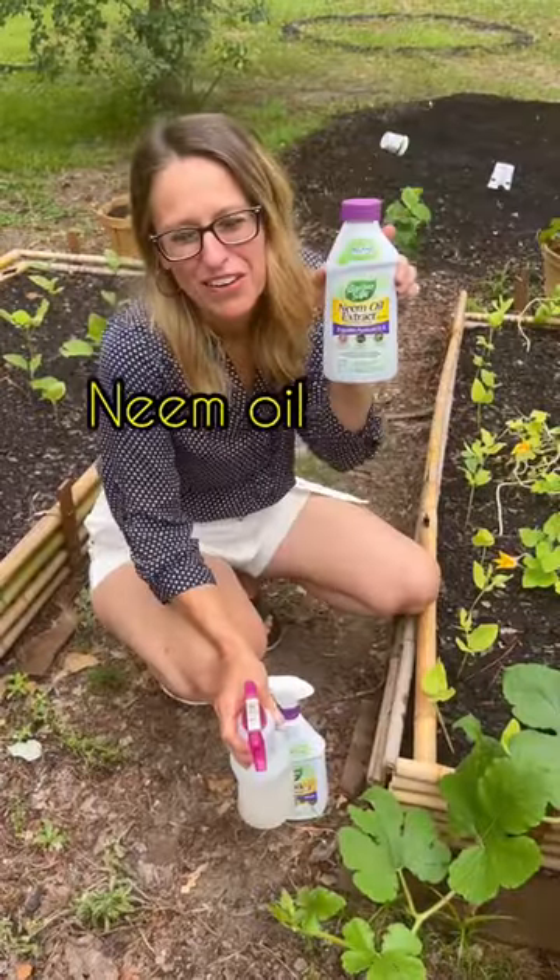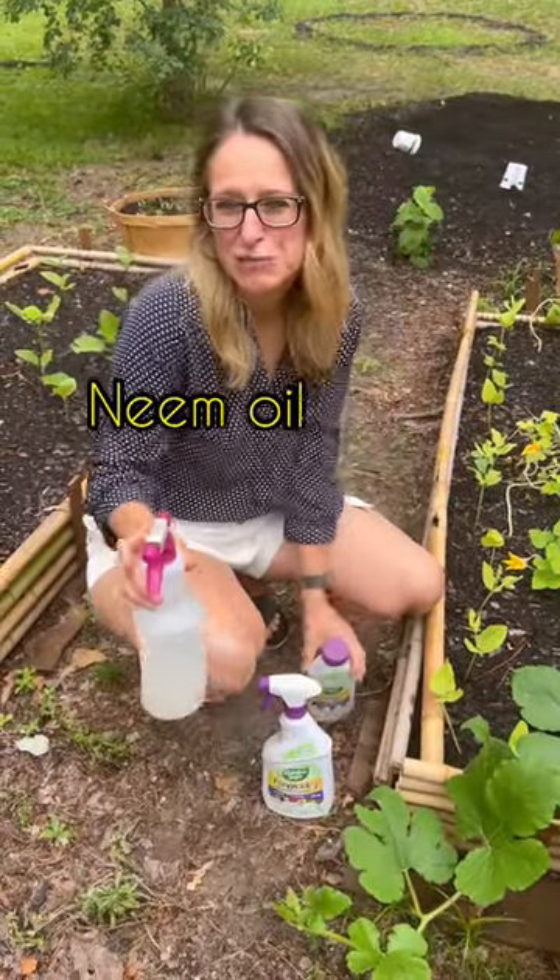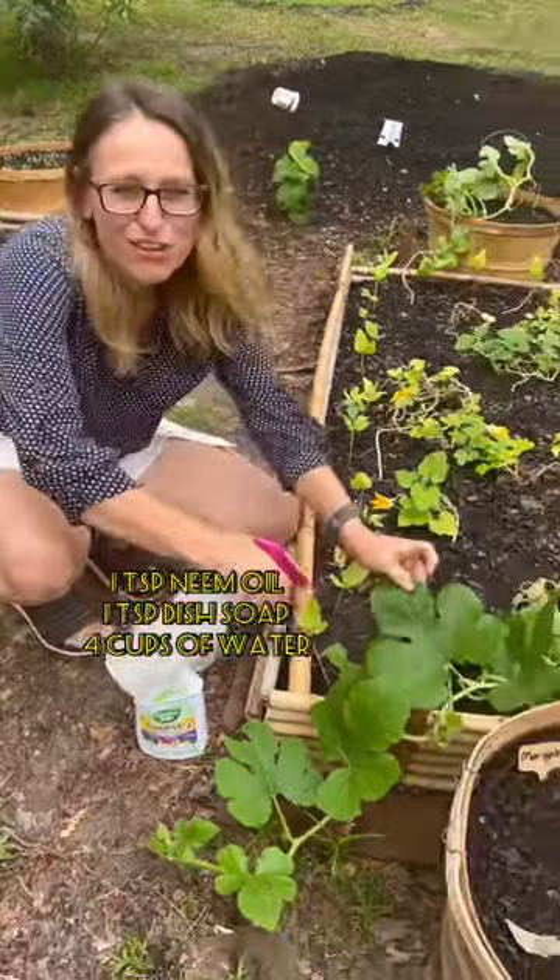Number two: neem oil. Add a teaspoon of this with a teaspoon of dish soap in a spray bottle and spray all over your leaves.